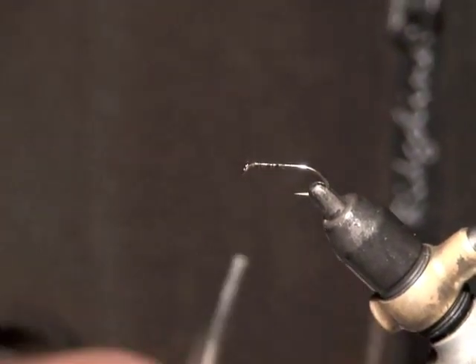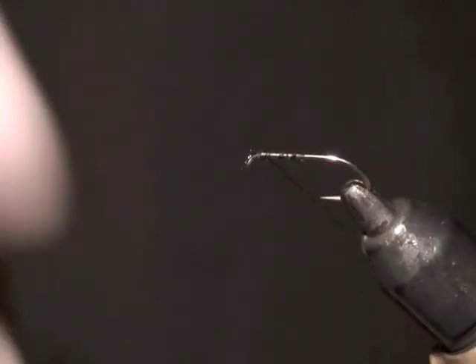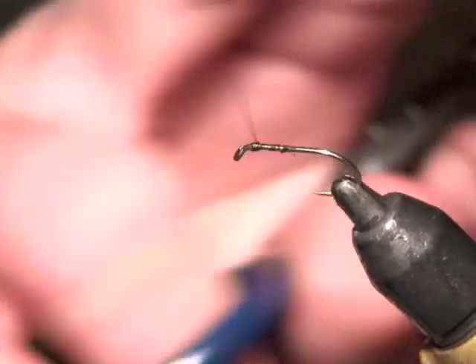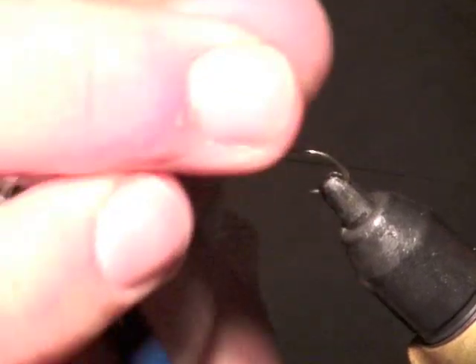That's the same thing as the whip finish tool, but if you're tying a lot of flies — like glow bugs — the finger method can be a lot quicker. Rather than pulling up a whip finish tool, you just go done.